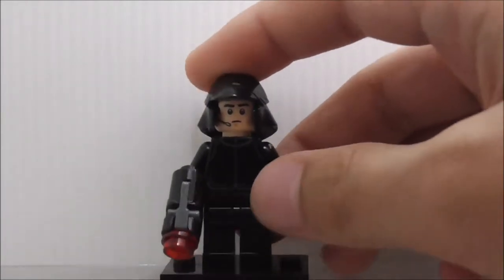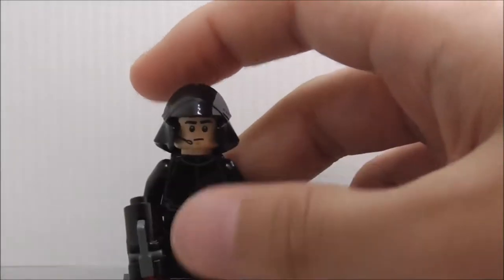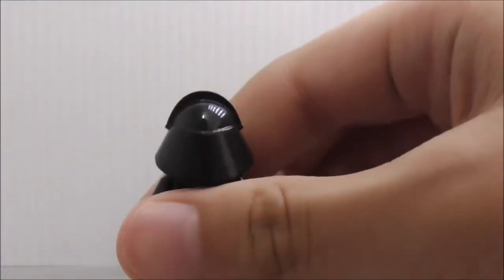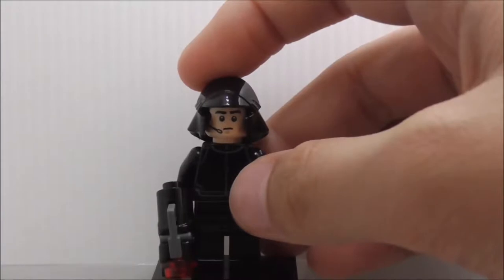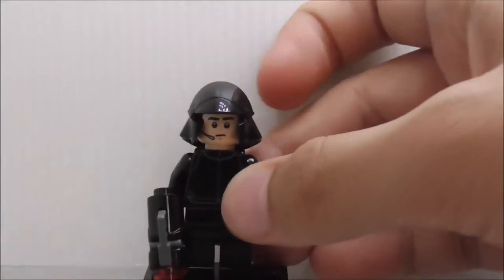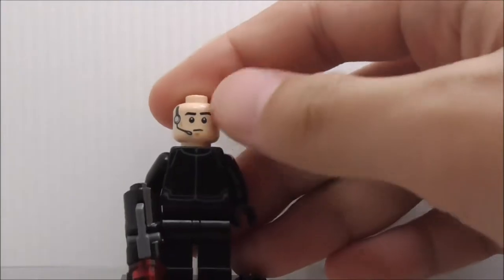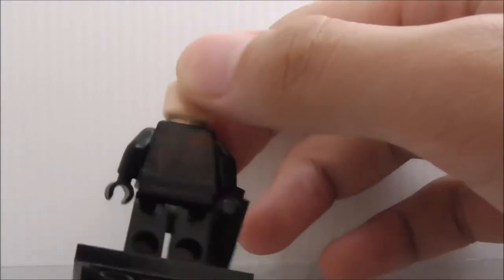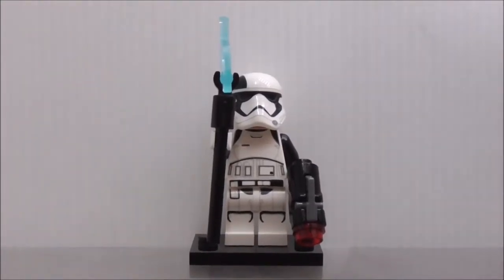The second figure is the First Order Shuttle Pilot, also armed with a stud-shooter. His helmet is similar to the First Order crew member's, except the front is cut off with his face exposed. It's a pretty cool piece — I believe this figure only comes in the First Order Star Destroyer set. Under the helmet is the common face print with the microphone. The torso and back are identical to the First Order Gunner.